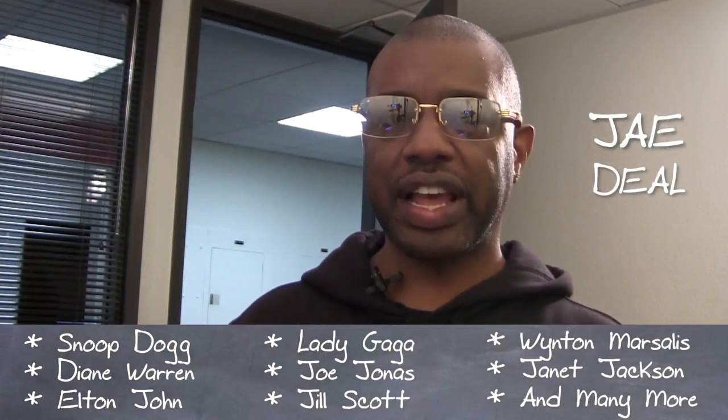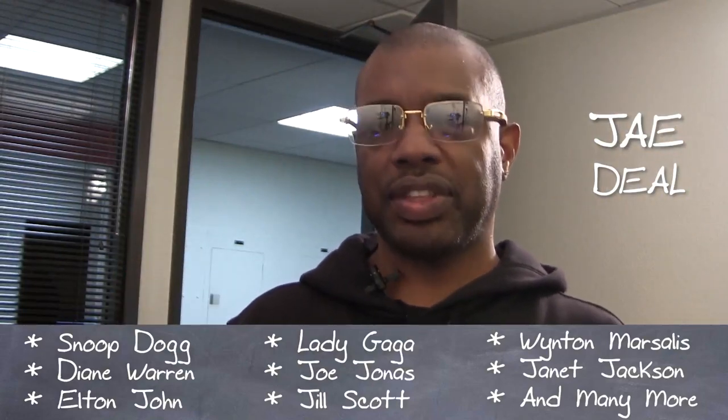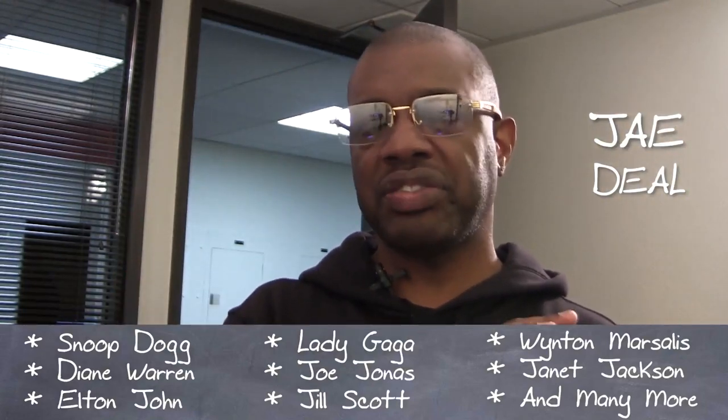Welcome to My Music Masterclass — synth bass with an emphasis on gospel and jazz.